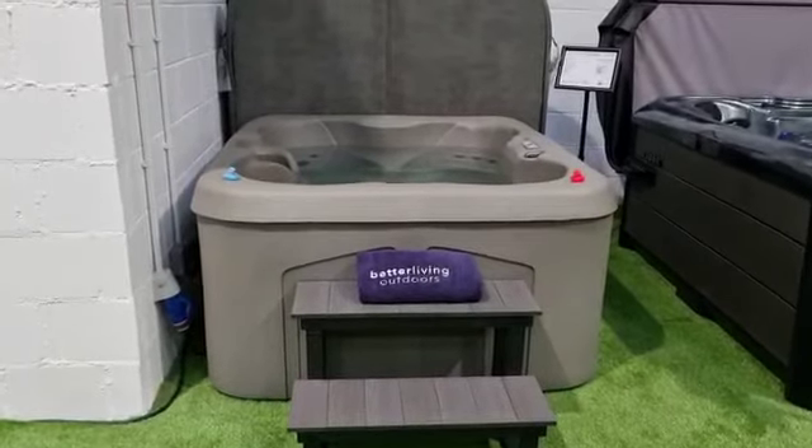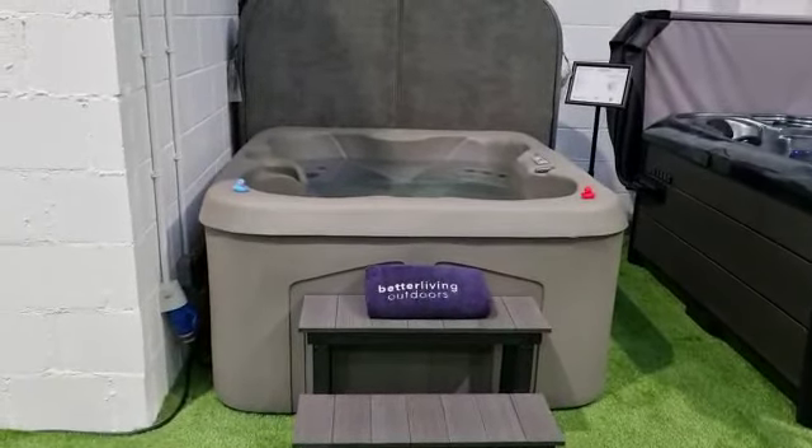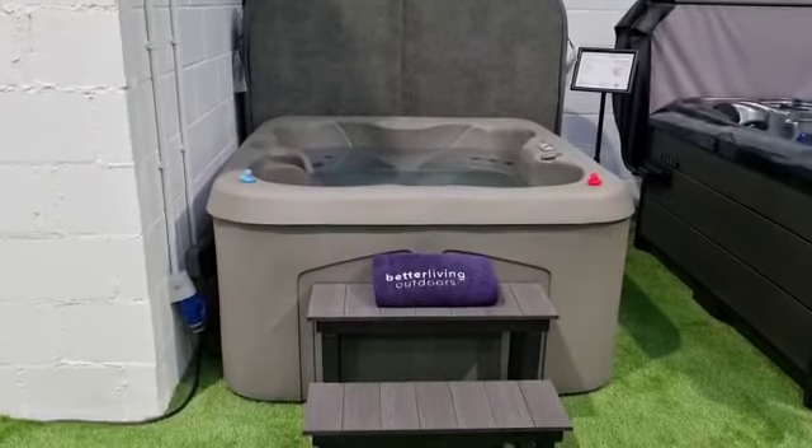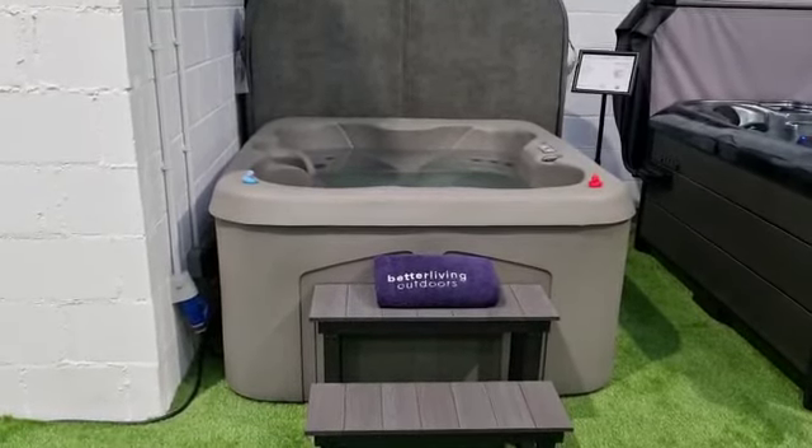Hello, welcome to Better Living Outdoors. Today you join me, Mark, from our Tunbridge Wells showroom, and I'm going to be showing you around our American-made Road Spot.